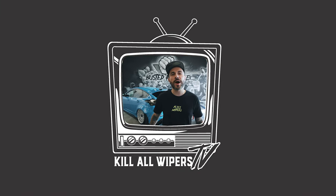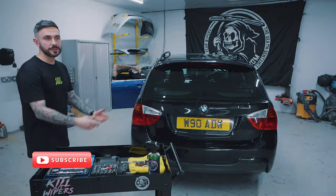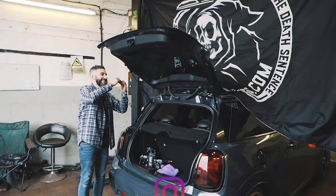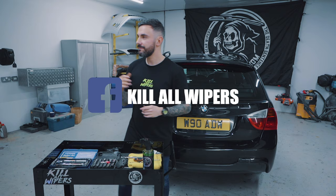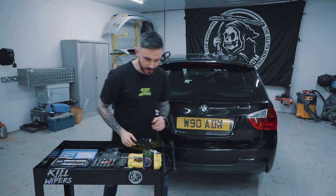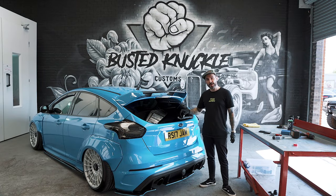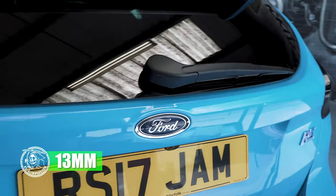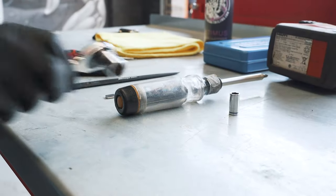I'm Dan from killerwipers.com and today I'm at Busted Knuckle. We're going to do a Focus MK3 RS Wiper Delete kit. To start this wiper delete you're going to need to remove this trim — it's going to reveal a 30mm nut. Take a 30mm socket and remove this. Once you've removed the nut...